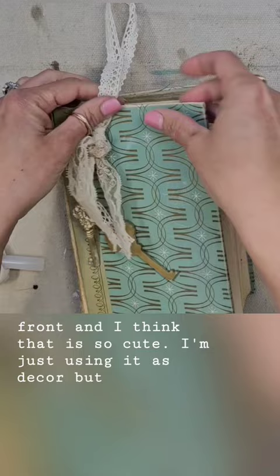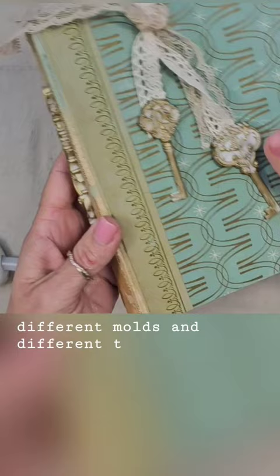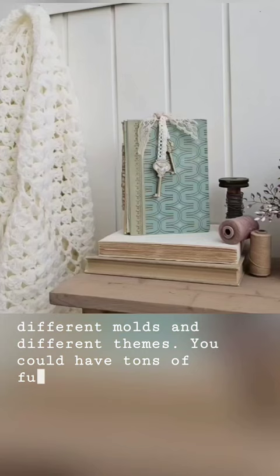I'm just using it as decor, but you could definitely make some actual bookends. IOD has so many different molds and different themes — you could have tons of fun making bookends with some IOD molds, some resin, and some paint.